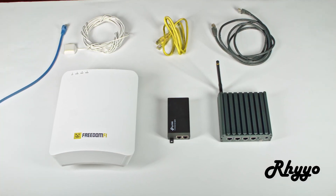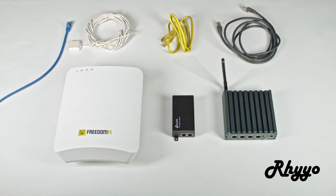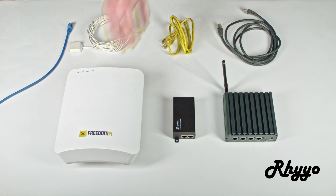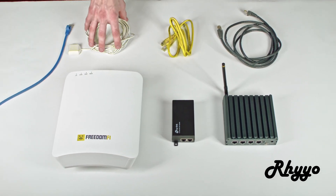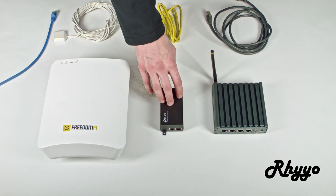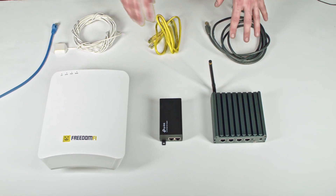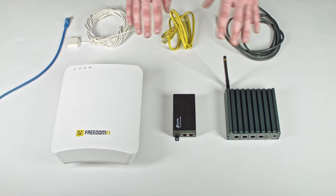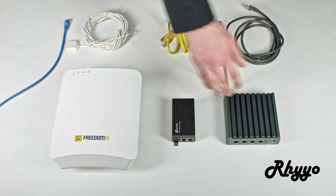Hey, my name is Daniel. I'm from Ryo IoT. Over here we have all the items you need to set up your FreedomFi 5G radio. Over here we have the radio itself. Above it we have the GPS antenna for the radio. Next to that we have the PoE injector. And on the other side of that we have the gateway. Above all of this we have the Ethernet cables that go in between all of this and some internet access for the radio and gateway.